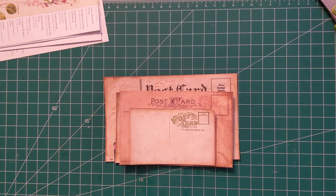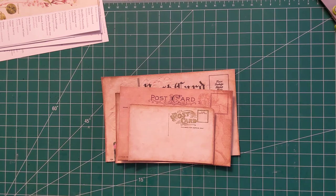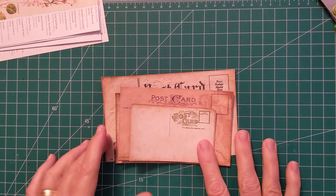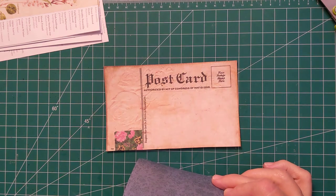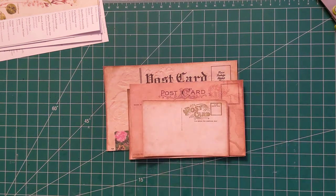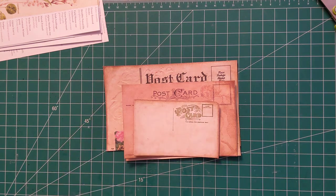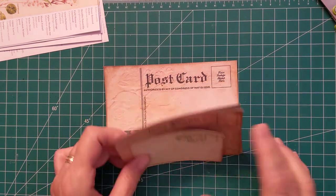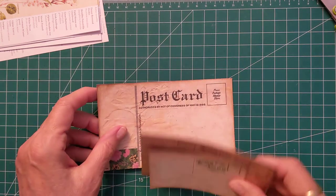Hi everybody, it's Carol. Welcome back to my channel. What I have here today, I'm going to do another project — they are going to be postcard envelopes. I've seen this on the internet by Roxy Creations, and this is what she created: making an envelope from postcards.